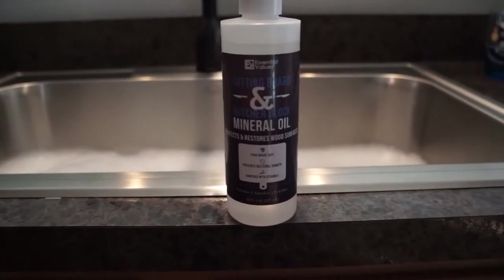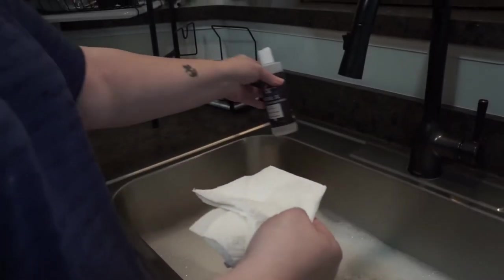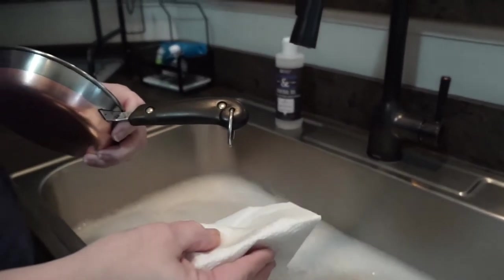Here's the mineral oil that we used on the handle. The handles weren't that bad, but we decided to go ahead and give it a try anyway. We are probably going to also use this mineral oil on the pot lids.